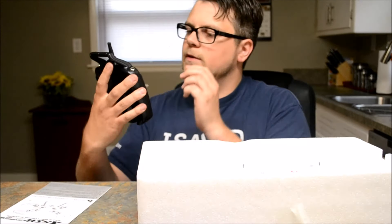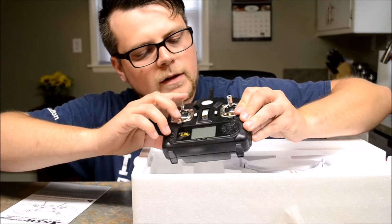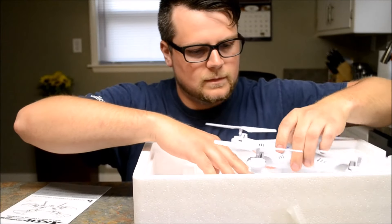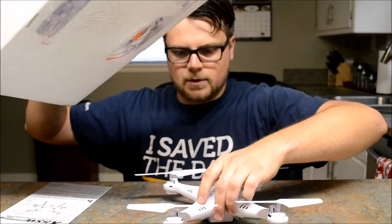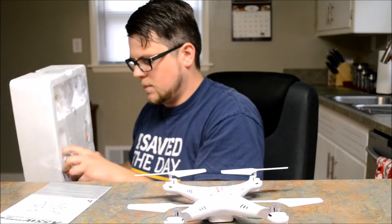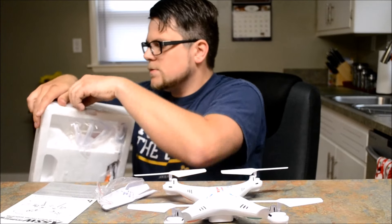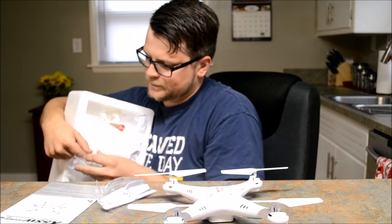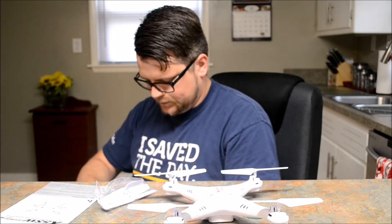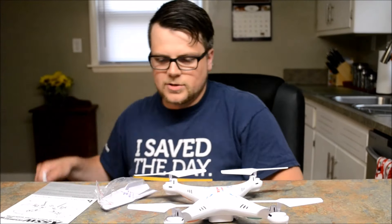They got a pretty cool controller — I'm assuming that lights up. You got buttons and they got this screen here, but it looks like it actually doesn't work. And there's the quad itself.